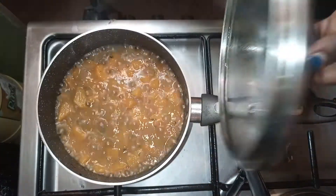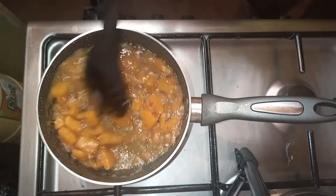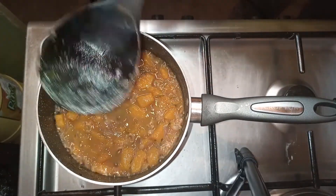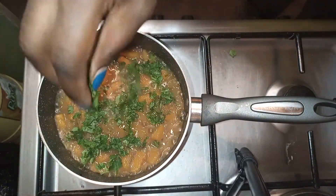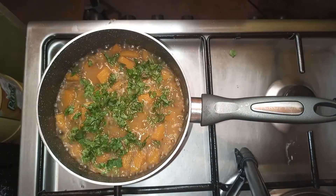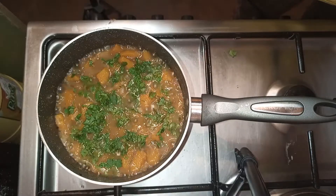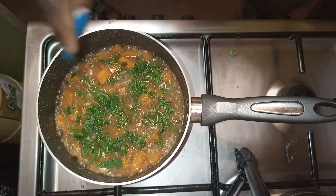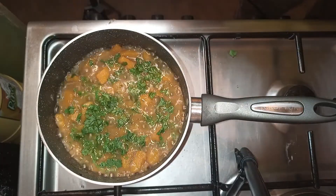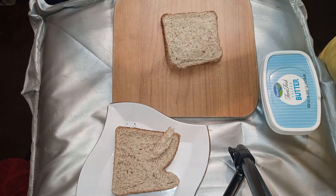I'll add a bit more water to mine. Once it's ready, I'll top it with fresh coriander and let it cool. Once it's cool, we'll blend it, then return it to the pot — that's when we'll season with black pepper. Now let me show you how to cut the croutons.